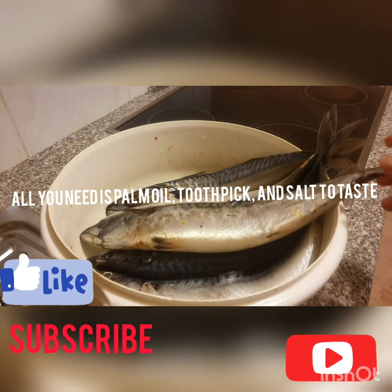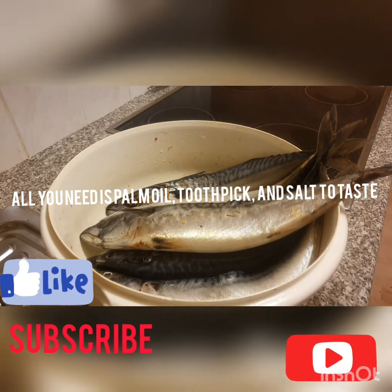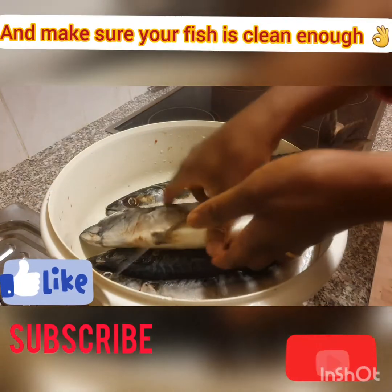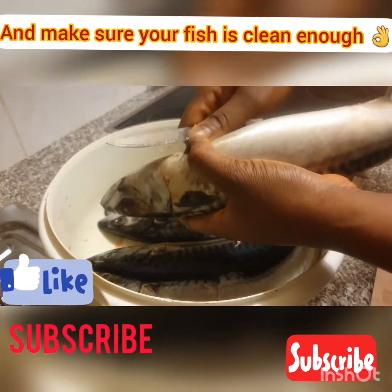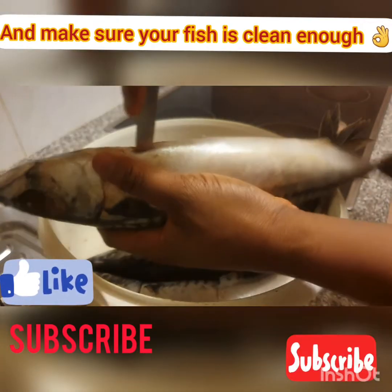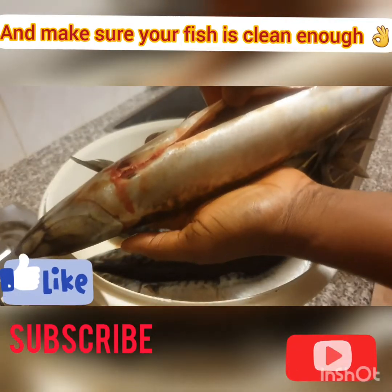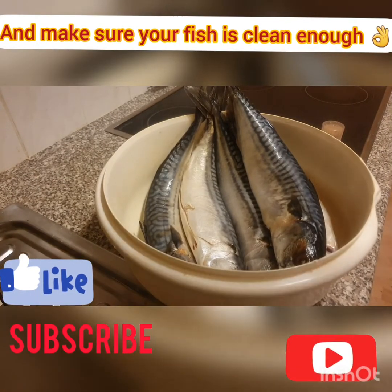Today I'll be showing you guys how to do your homemade dried fish with just a toothpick. First, I'm going to show you how to cut it and remove the trash — you just do it like you are doing an operation and you remove the trash.